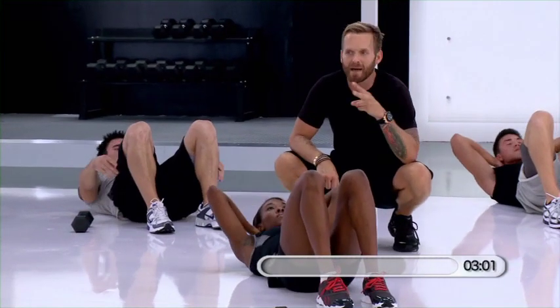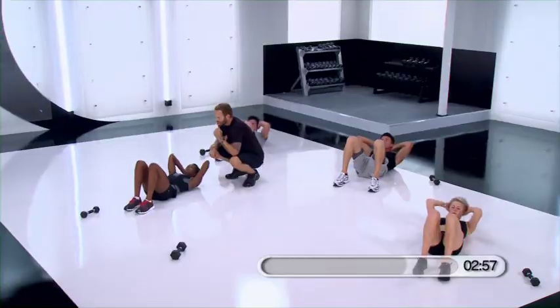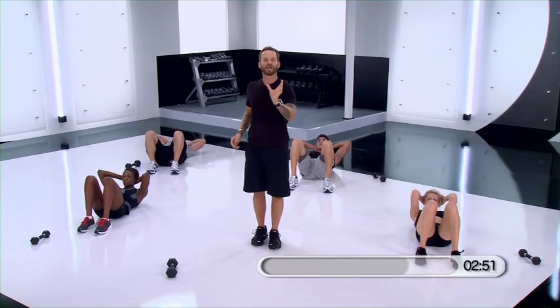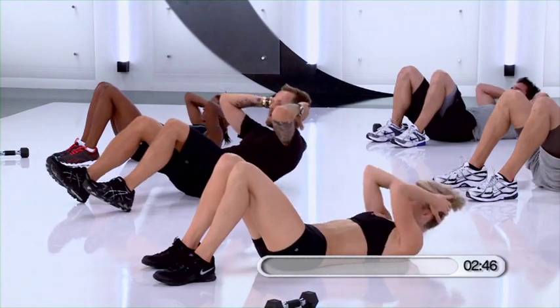Lift. Here's what I want you to think about: a tennis ball is right underneath your chin. Shoulders coming up — so don't think so much about just crunching in as lifting the chest up. You are lifting up.